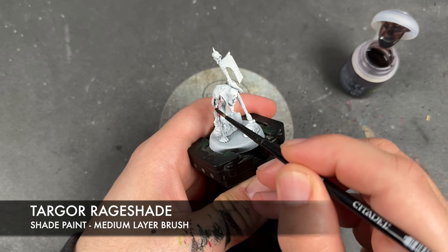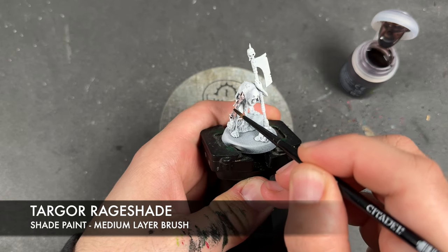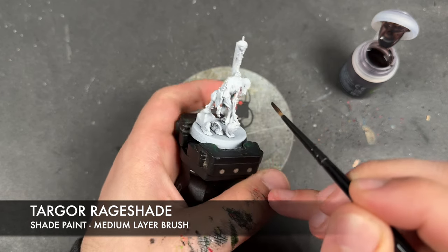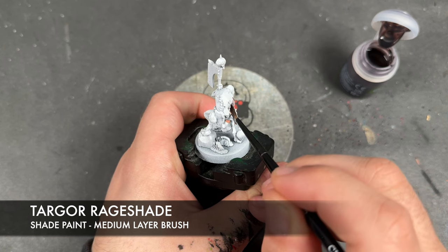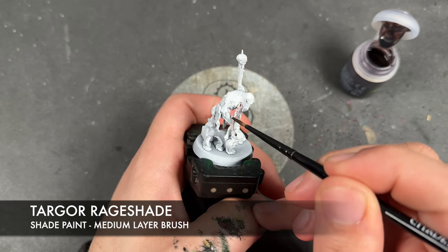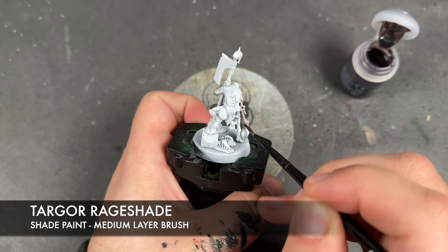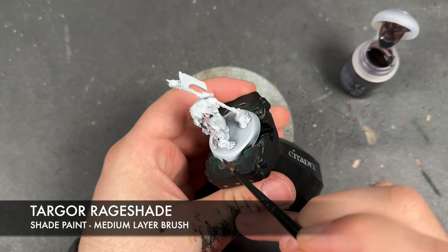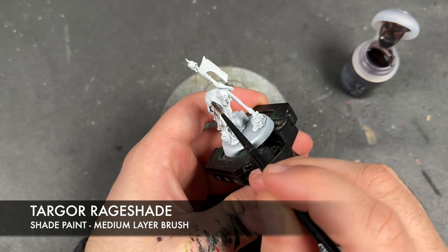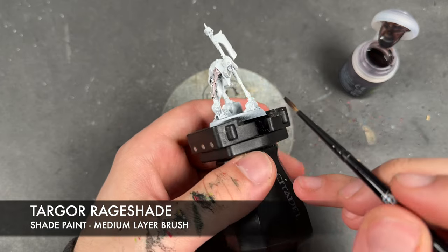He helpfully has a kind of unique skin tone to him, as befits a character. You can paint him this way and fit him into any of your courts — he doesn't have to be done specifically to Morgant or Blister Skin or anything like that. He's got this lovely kind of off-brown which we're going to be doing. We're going to start with the Targore Rage Shade, and then we're going to do something else almost immediately after.